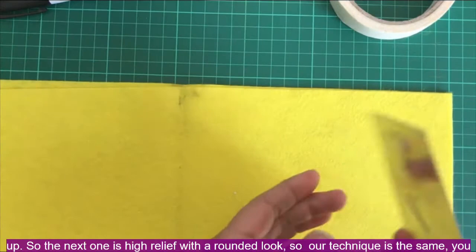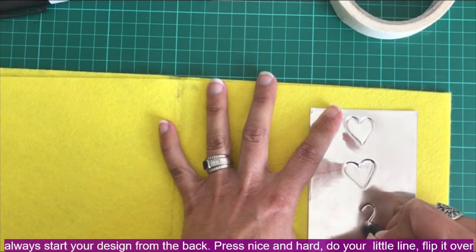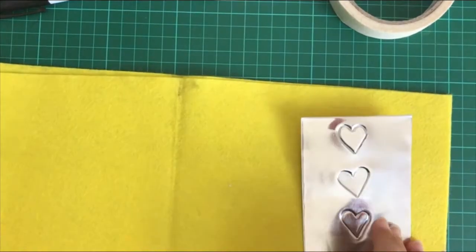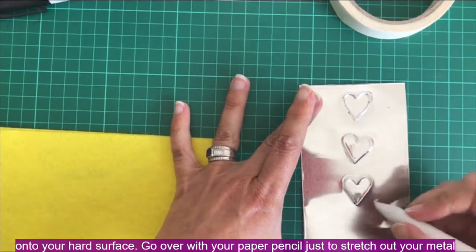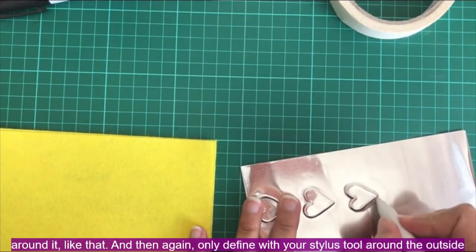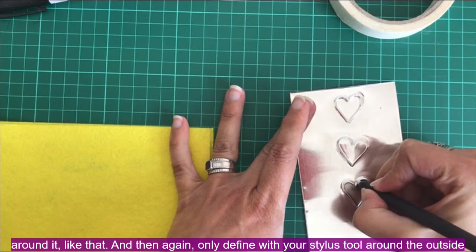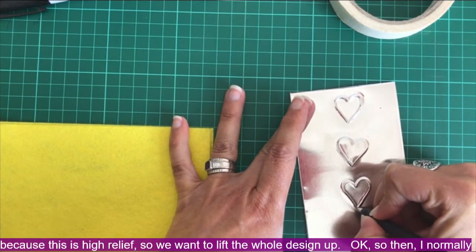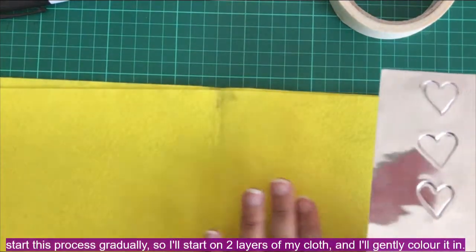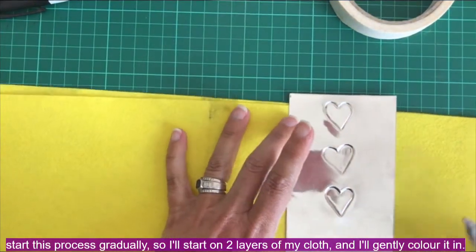The next variation is high relief with a rounded look. The technique is the same — you always start your design from the back, press nice and hard, do your line, then flip it over onto your hard surface. Go over it with your paper tortillon just to stretch out the metal around it. Then again, only define with your stylus tool around the outside, because this is high relief and we want to lift the whole design up. I do this process gradually — I'll start on two layers of cloth and gently color it in.